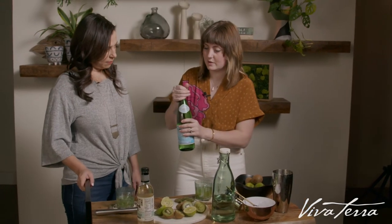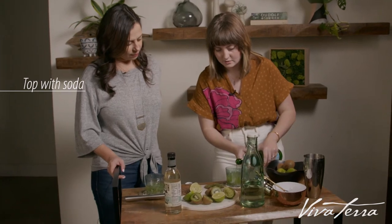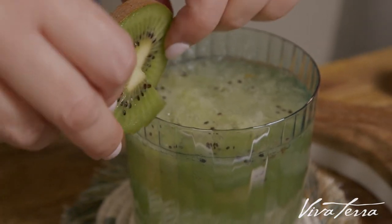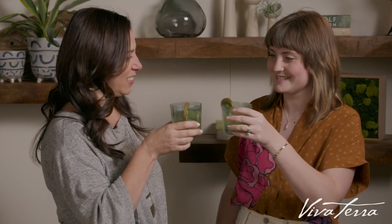Alright, and last you're going to top off your drinks with soda water and then just add a garnish of a sliced little kiwi. And there you go — cheers!